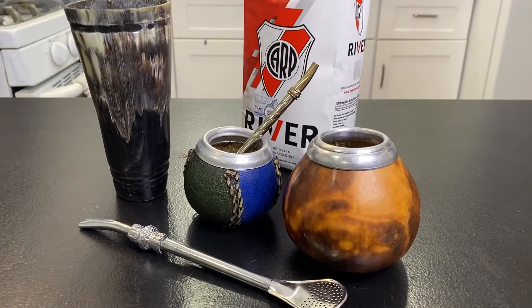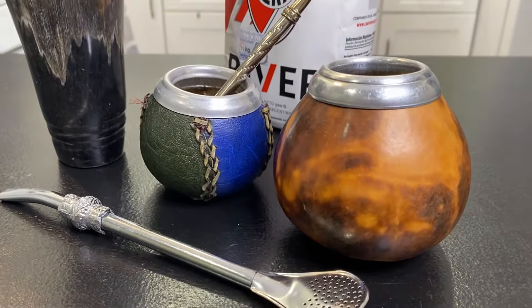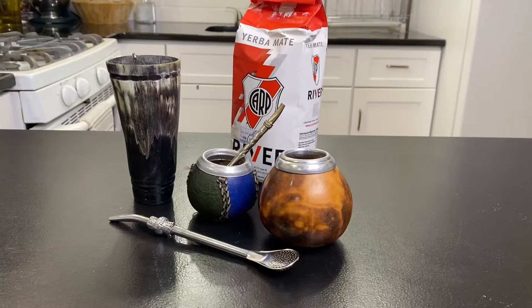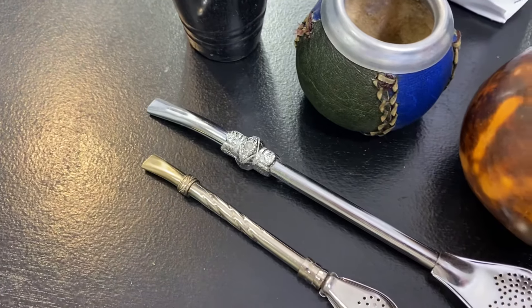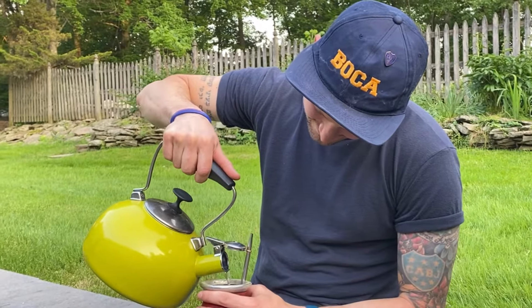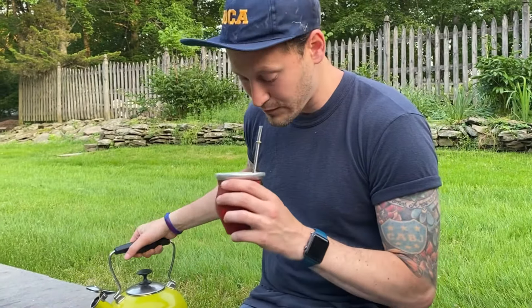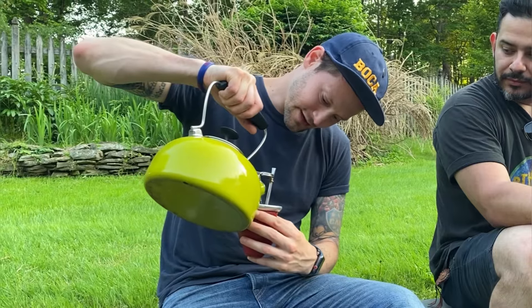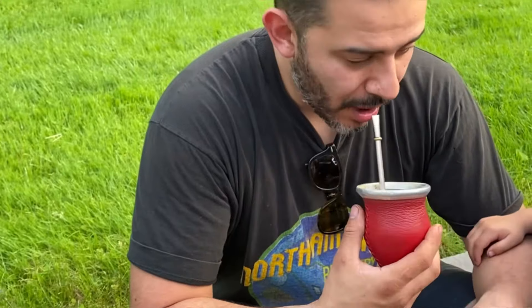The traditional way to brew is in a hollow container called a mate. This is usually a dried gourd, although it could also be a wooden cup or a cow horn. They are often highly decorated and come in a variety of sizes. The other part you will need is a filtering straw called a bomba or bombisha. The mate is filled with the Yerba, the bomba is inserted, and then hot water is added. There isn't much room in there, so the whole thing can be consumed in a few sips. Then you simply add more water and repeat as many times as you like, or until the Yerba has lost its potency.